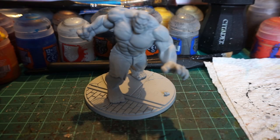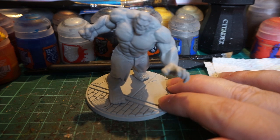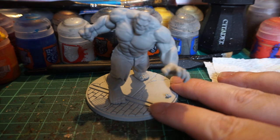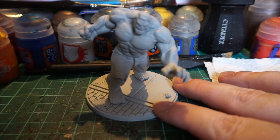Hello everyone and welcome back to another contrast paint video. Today we have the exceptionally large — by comparison to the other miniatures who are already a bit large — we have the Hulk from Crisis Protocol, the Marvel miniature game that we've already seen painting videos done on Red Skull, Spider-Man, and Iron Man, and a battle report by the time you see this. In preparation for another battle report, the Hulk is going to be included.